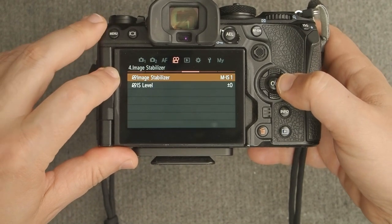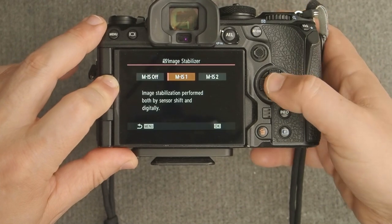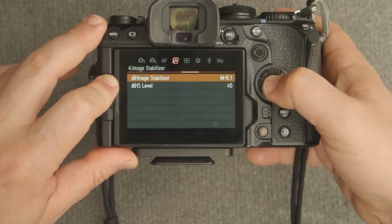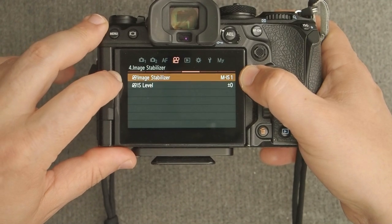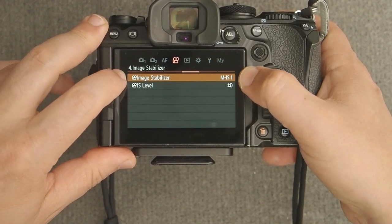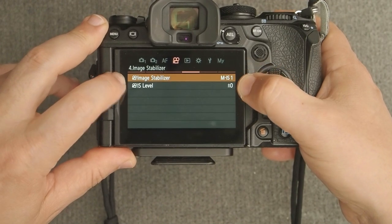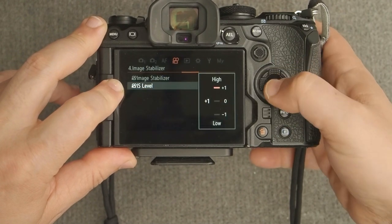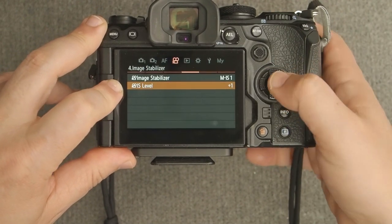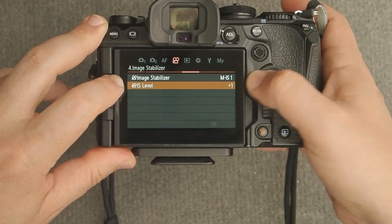Now we're into image stabilization. I recommend M-IS1, which gives you sensor-shift image stabilization plus digital. This is very handy, particularly with wide-angle lenses — you'll see that when we do some testing out back. Set the image stabilization level to High. If you're on a gimbal, you can turn all this off, but this is what I recommend for vlogging.